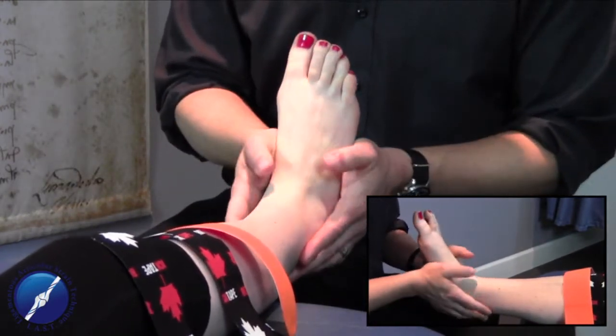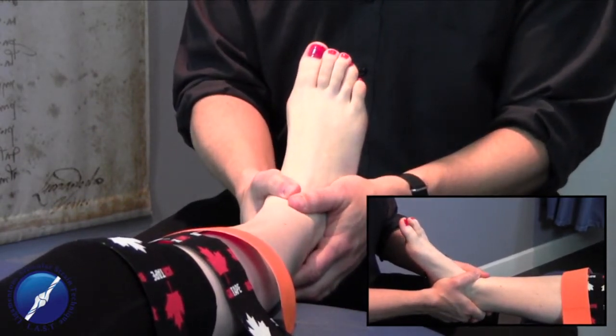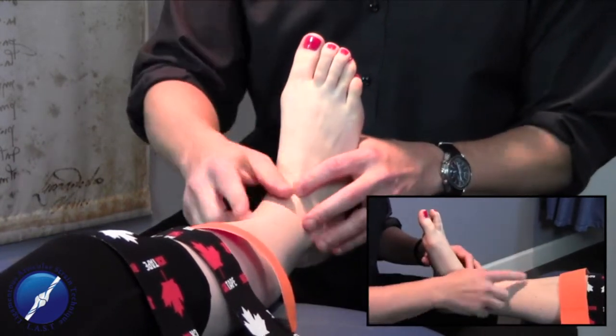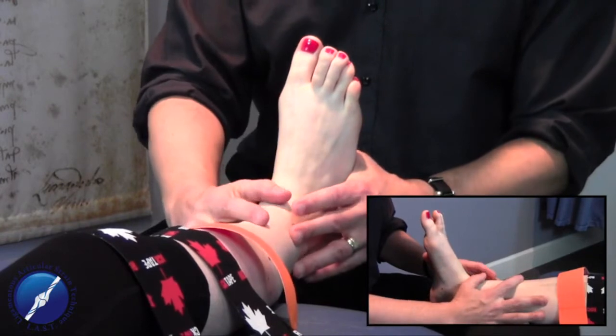We're also going to be utilizing a heel lock technique, where we stabilize the calcaneus around the distal end of the tib and the fib. And then we're also going to utilize a figure eight pattern, where we provide general stability to the whole foot and around to the distal end of the tib and the fib.